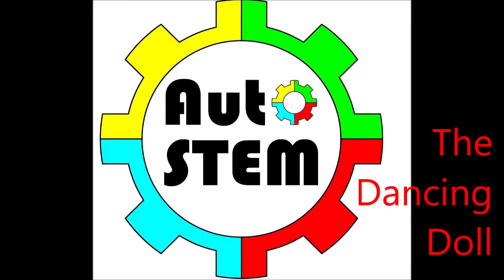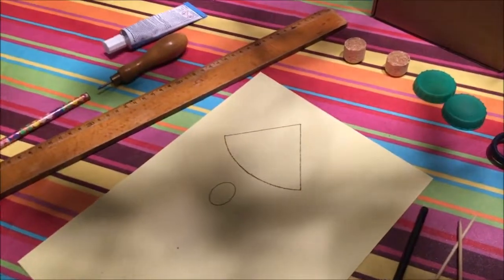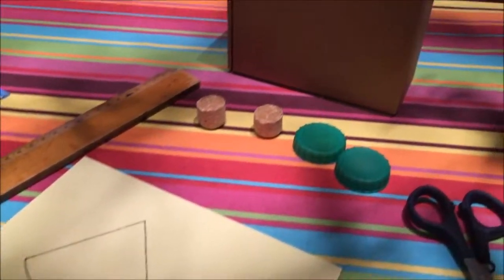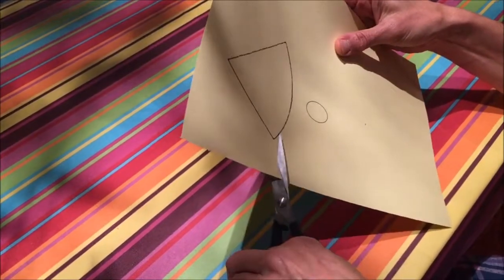Welcome to our Auto Stem tutorial on the dancing doll. First of all we show all the different parts that you're going to need to make your doll, including the template that you have printed out from the website.